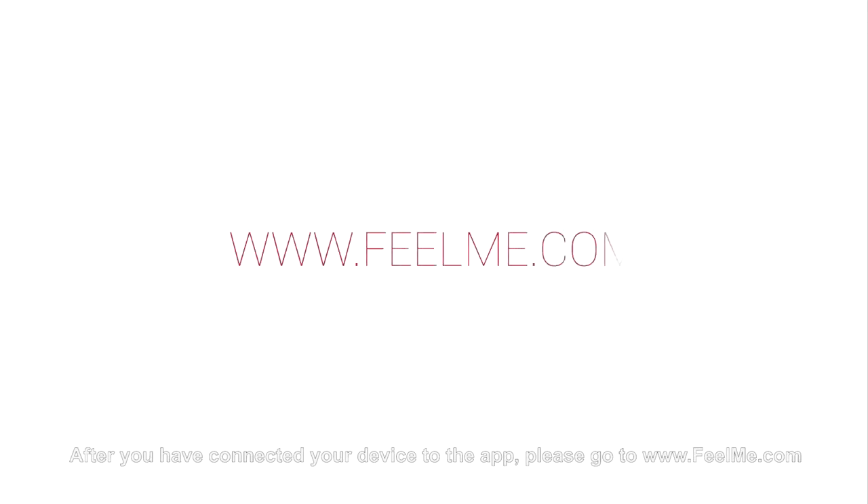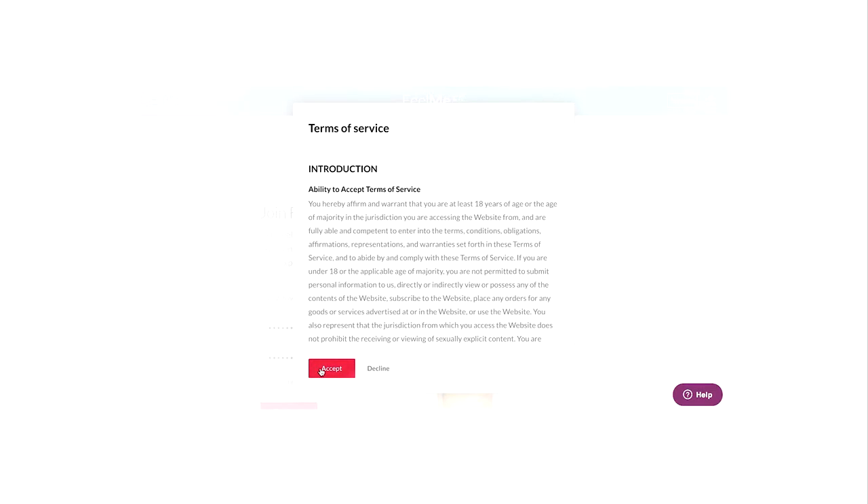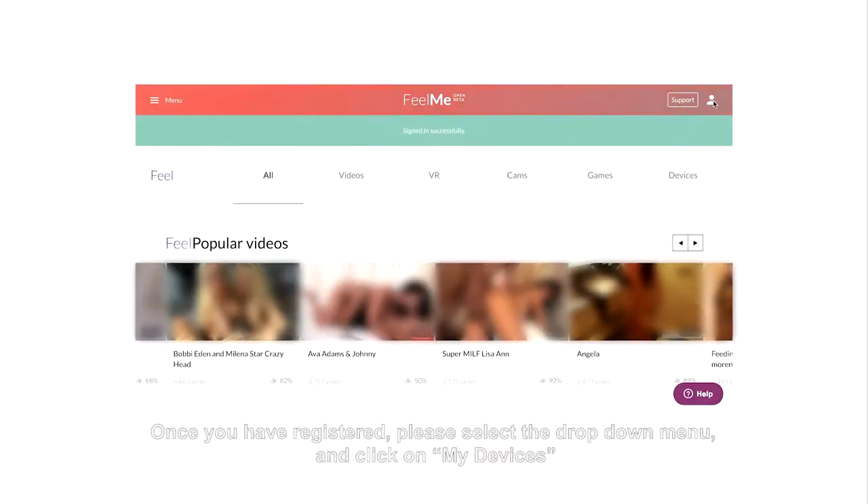After you have connected your device to the app, please go to www.feelme.com and register yourself. Once you have registered, please select the drop-down menu and click on My Devices.